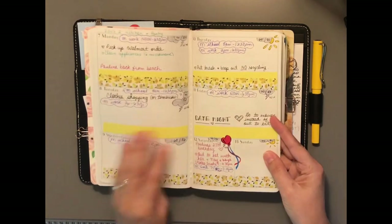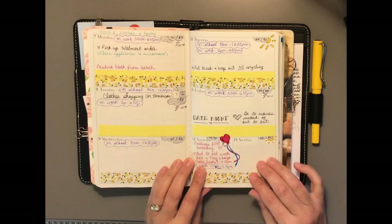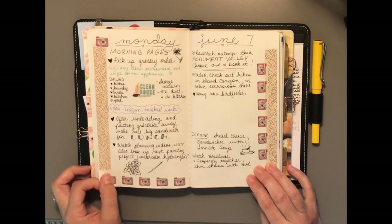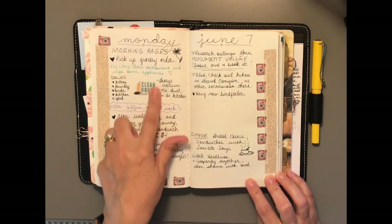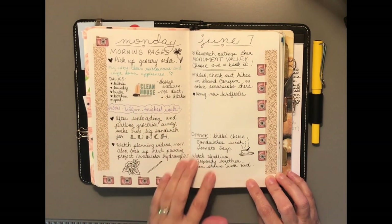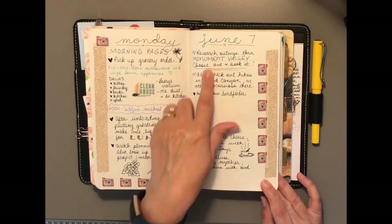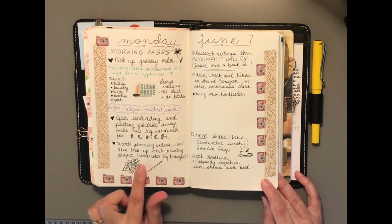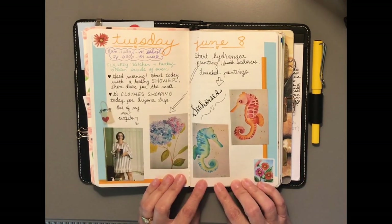This is the week that just passed — it ended up being a pretty busy week. I didn't fill in everything. Monday was a good day; I like these little stickers just to fill in space. I'm not journaling as much as I usually do. I got to do research on our upcoming trip to Arizona, which was fun, and did some painting.